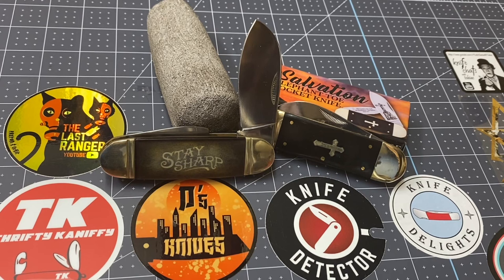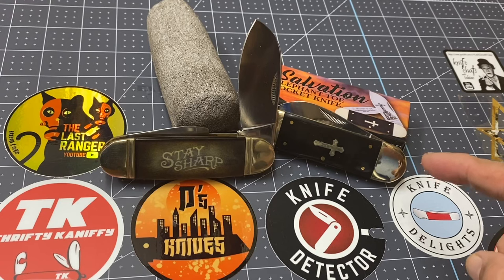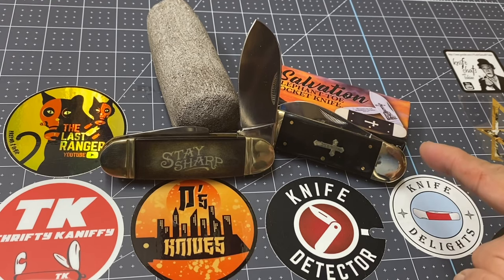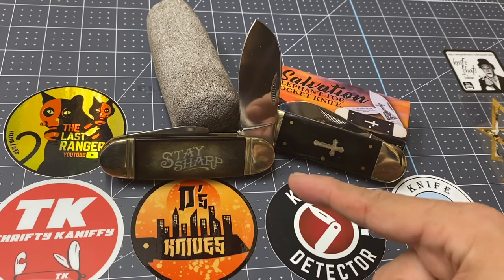Enough about that — I want to show you these knives. One of these is going to be a little reboot because I went ahead and purchased another one. These are salvation knives right here. You know, sometimes if I really really like a knife I go ahead and buy two — one to use, one to keep. I'm going to talk about this one first, and then that one. This is a Trixian Milo knife right here.